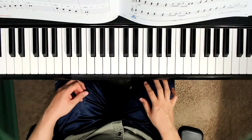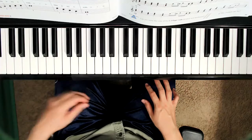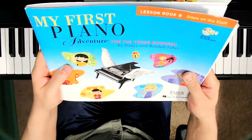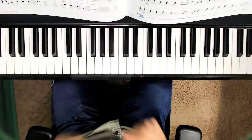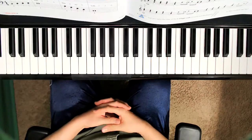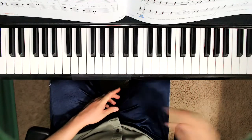Hello, welcome to today's video. We are on pages 68 and 69 of Faber's My First Piano Adventure, lesson book B. Today's song is called This Is My C Scale. Do you remember This Is My C Scale from book A? Well, this is now the one for book B.